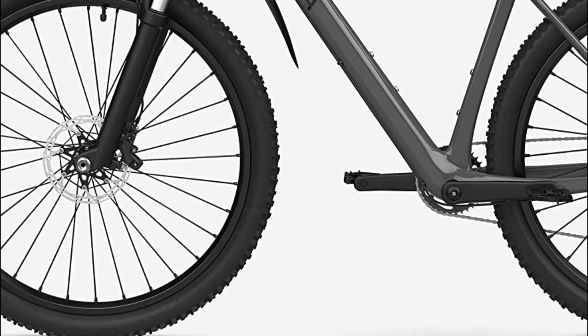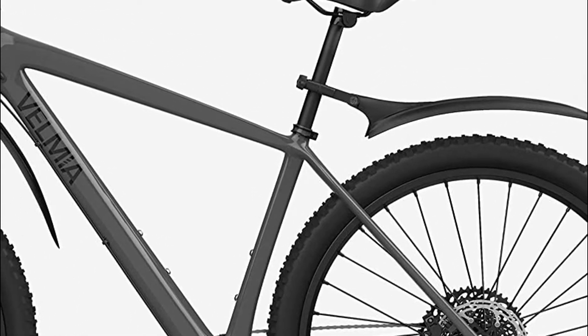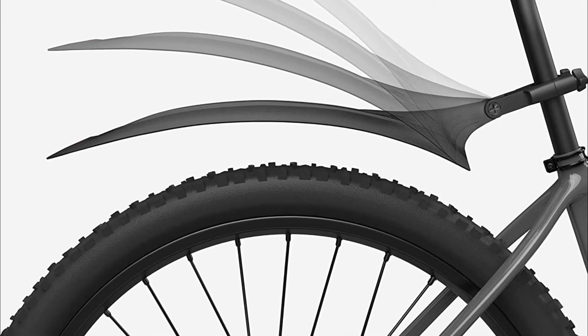The front mudguard can be installed in three ways, and the rear mudguard is adjustable in its angle. This allows you to adjust the settings to suit your personal requirements. With the help of illustrated directions, the mudguards can be installed in only a few minutes.